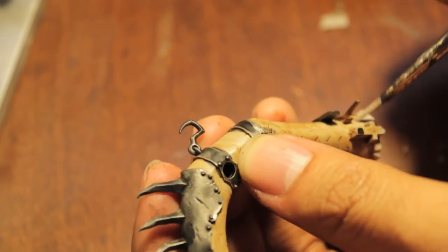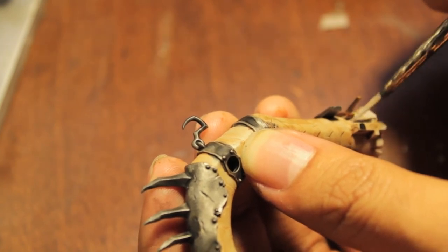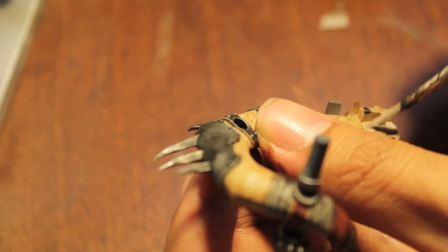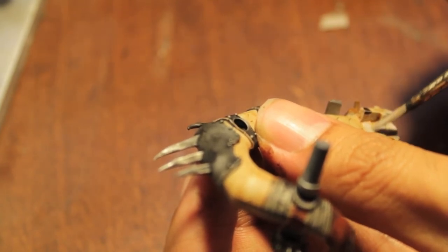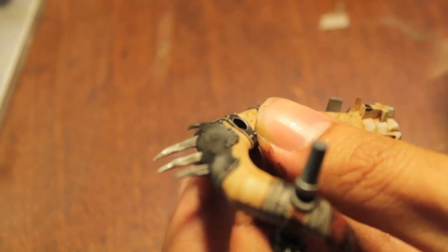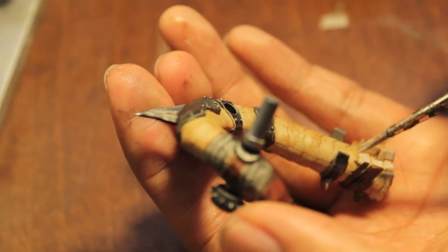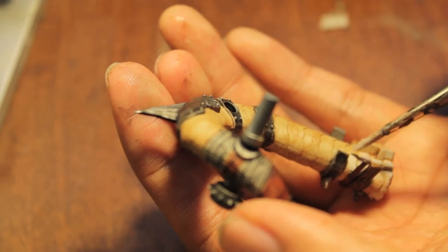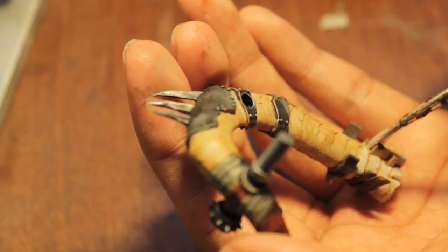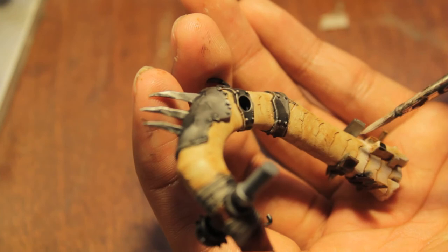I'm going to do a couple of these and then let you finish, because this is a pretty time-consuming step — and you don't have to do it; the Griffin Sepia wash looks fine on its own. If you feel the paint clumping, you want to get right in there and spread it out. The worst thing you can do is let it clump while you move on.